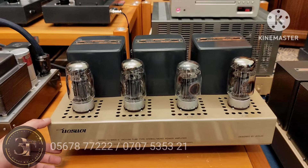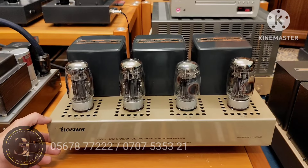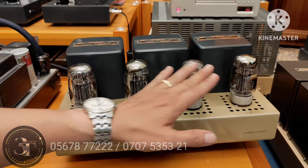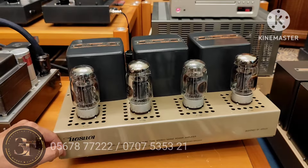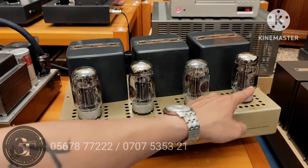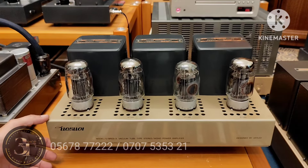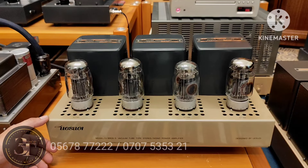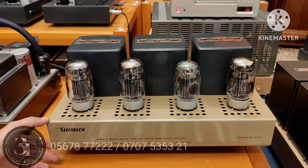Trước khi đi vào review test chất âm thì em xin nói giá cho cả nhà. Do em này chạy bộ bóng của Anh Quốc nên giá trị hơi cao. Bộ bóng này thị trường đồ cũ dao động từ 20 cho đến 30 triệu, tùy số đẹp. Thủy còn ok hết luôn. Em trước là 38 triệu chạy bóng Nga thôi, hôm nay 45 triệu chạy bóng Gold Lion của Anh. Lệch nhau 7 triệu thôi — rất xứng đáng. Em này cơ bản mắc phải do bộ bóng Nga đó.